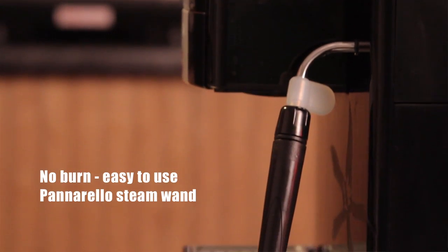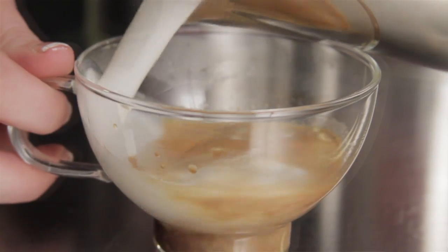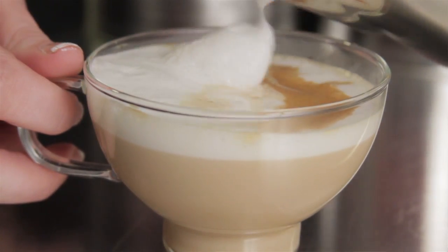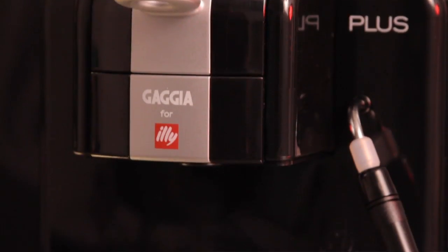It's a Panerella wand, so it automatically injects air, so you can easily create a nice froth for those drinks. So it's a small, compact, easy-to-use machine if you're really into espresso, lattes, and cappuccinos.